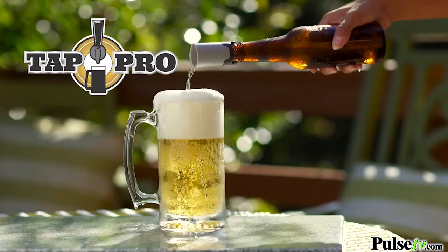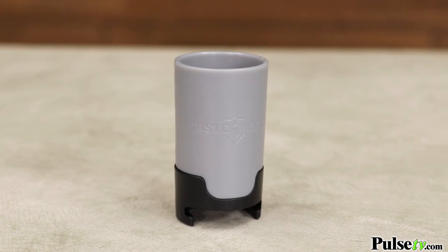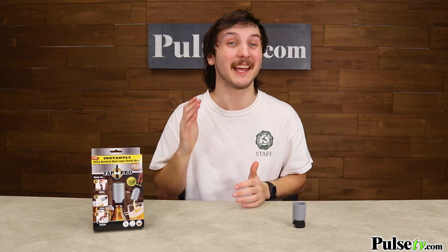There's no batteries or filters so you can use Tap Pro again and again. We actually found this at a trade show in Vegas and it actually works perfectly just like the commercial said. You'll be saving so much more money because you'll get that same premium draft flavor straight from the bottle. These are so popular they often sell out quickly, and Amazon is charging more than $20 for this, so you're not going to want to wait — we have an incredible deal, so head on over to the site and grab yours today.